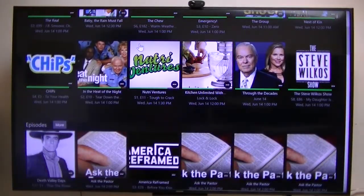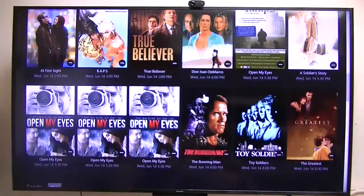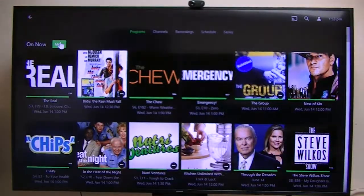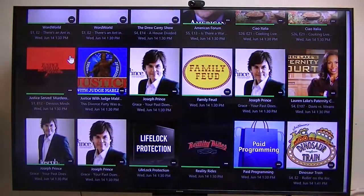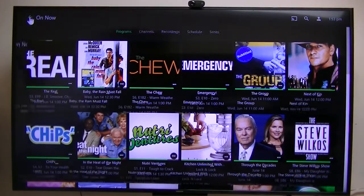So this is what's on now, but this is what I was going to show you. I've only got about 36 channels that I receive from my antenna on the roof. These are my HD Home Run tuners.